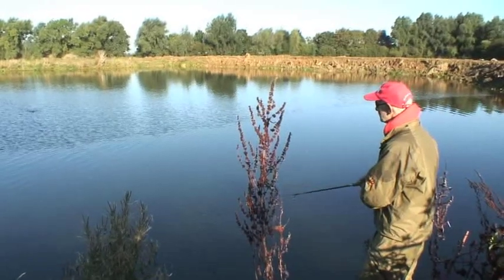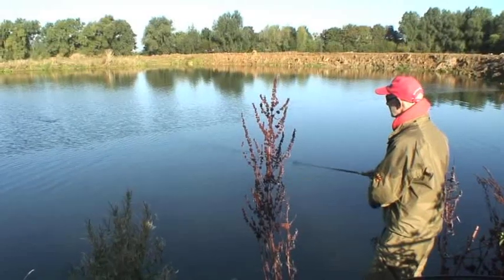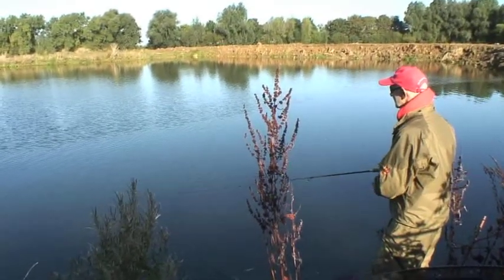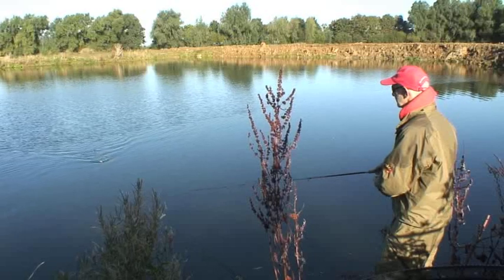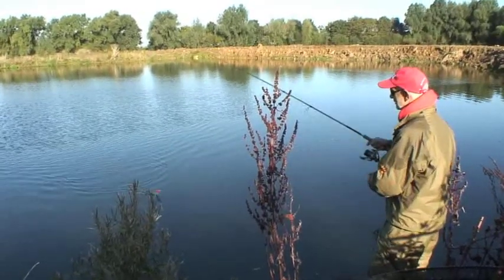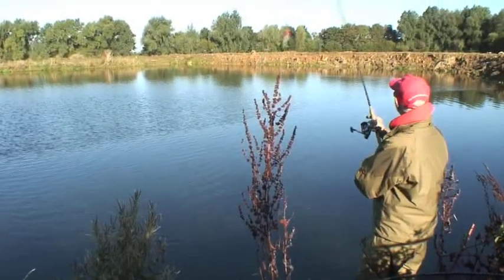I'm using down strokes of the rod tip, but you can use up strokes and work the lure in all sorts of different ways. When you get it right, it makes a lovely sound, setting up vibrations that draw in predators.